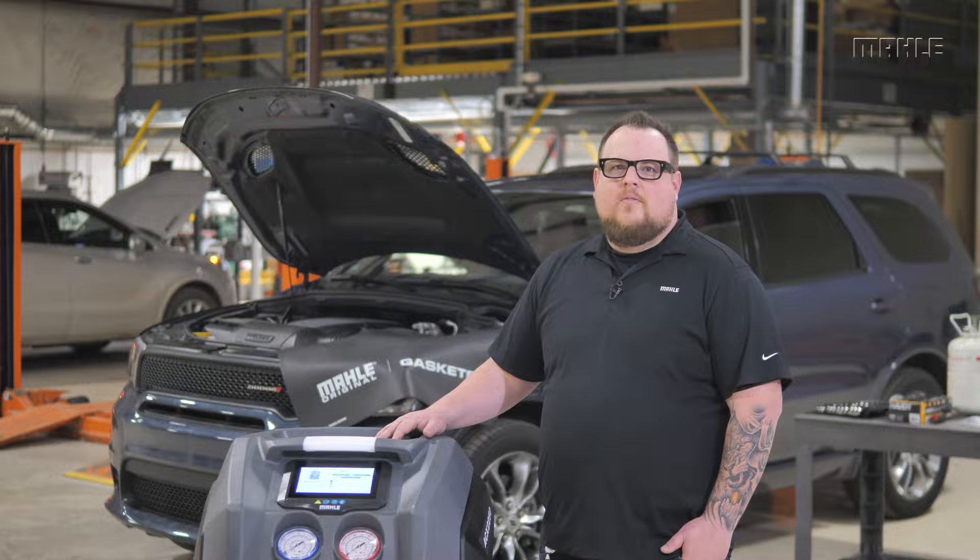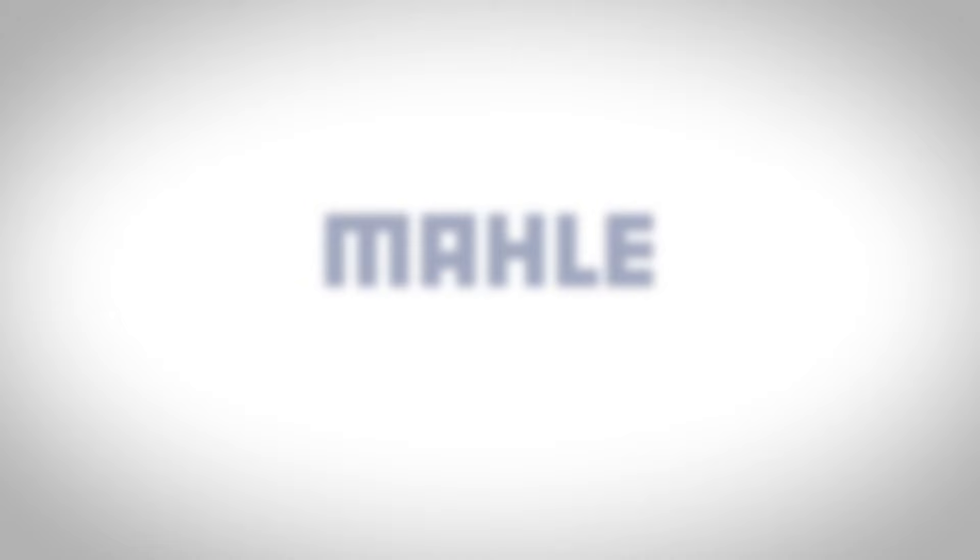This completes the unit operation instructions for the next-gen Arctic Pro ACX. For more information, please contact us at the link below.